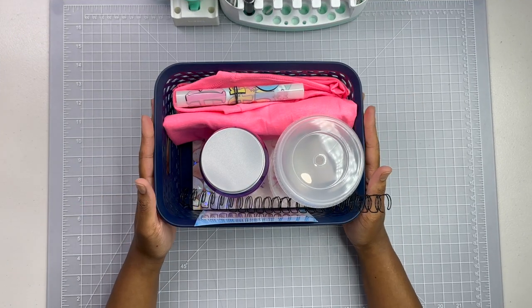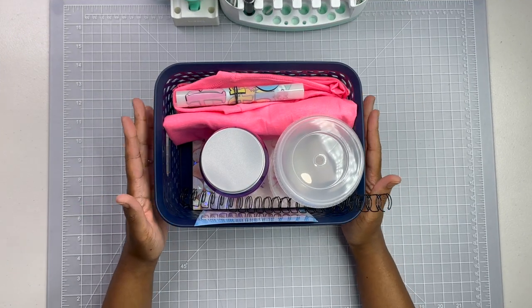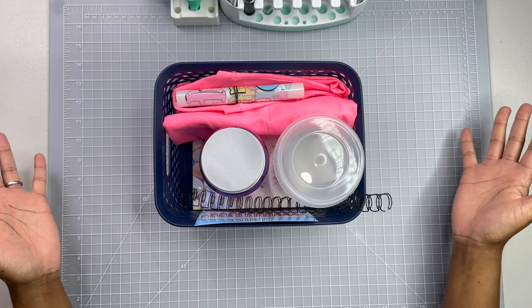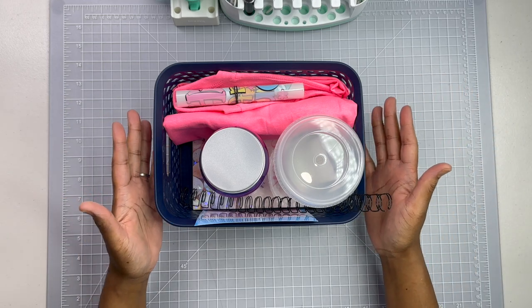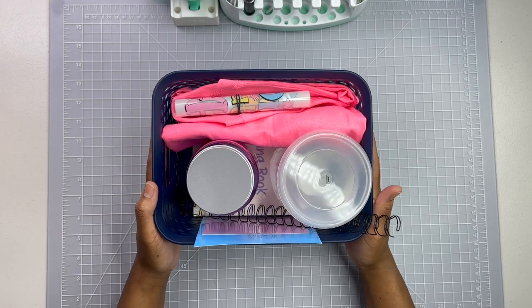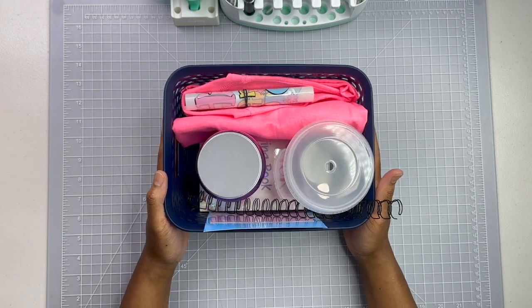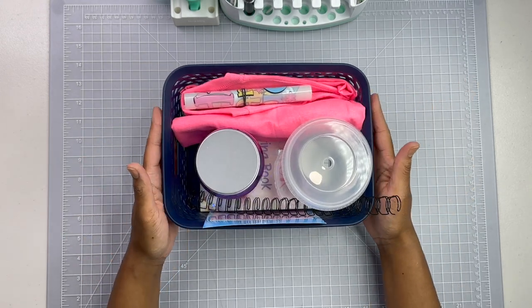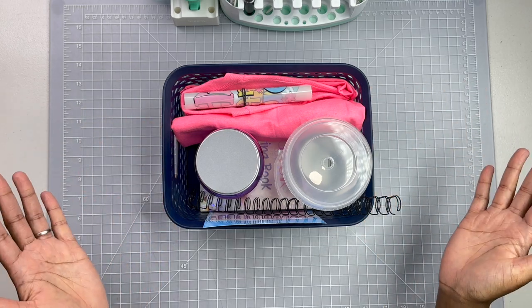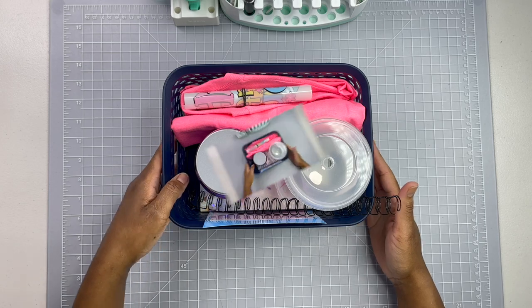Hey guys, welcome back to my channel. Today we are continuing my Easter series - this is the second video in the series. As I mentioned in my last craft with me, this is my craft with me basket, and it has just about everything we're gonna need for today's crafts. So without further ado, let's get started.